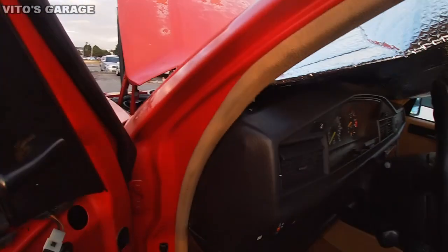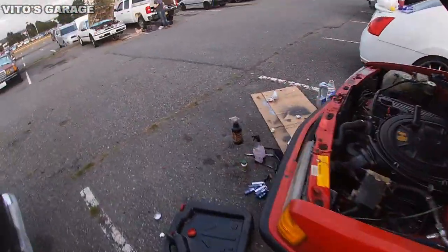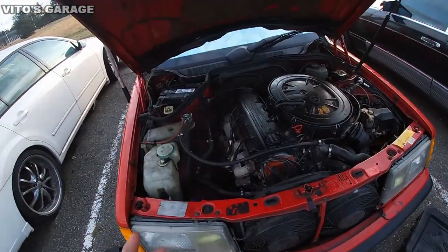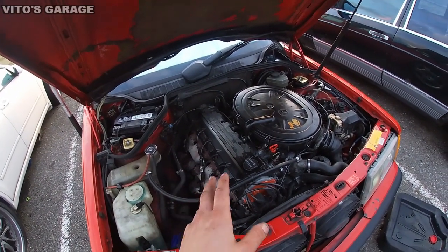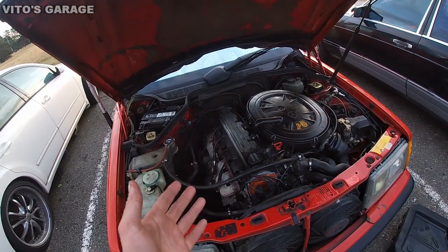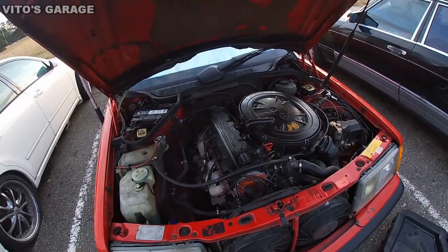Now we're going to redo our compression test. I'm curious to see whether the diesel purge did anything, and we'll compare these readings to our previous readings from yesterday, which were taken before the diesel purge.